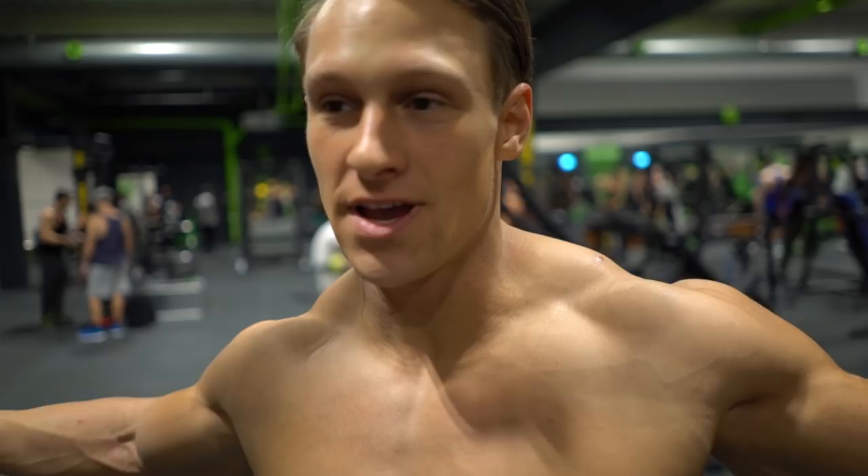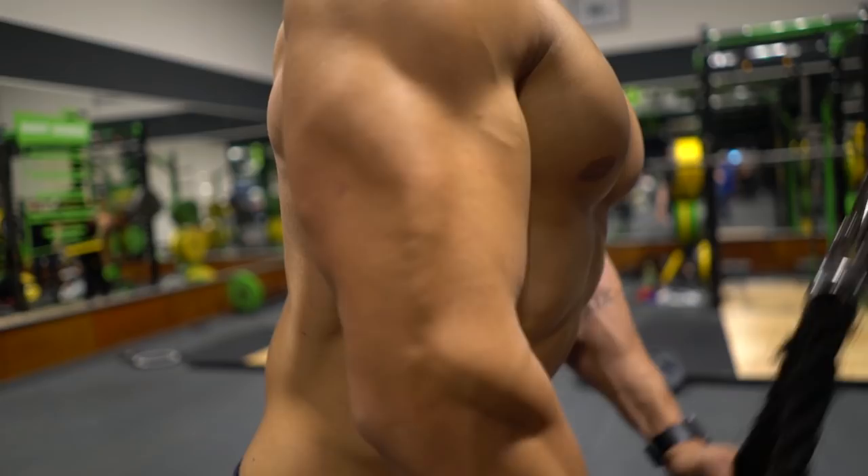Yo, what's good guys! It's Steve Chris, I'm from Austria, I'm 25 years old and we are here with Fit Media Channel official and we are going to smash arms today. Let's rock it!